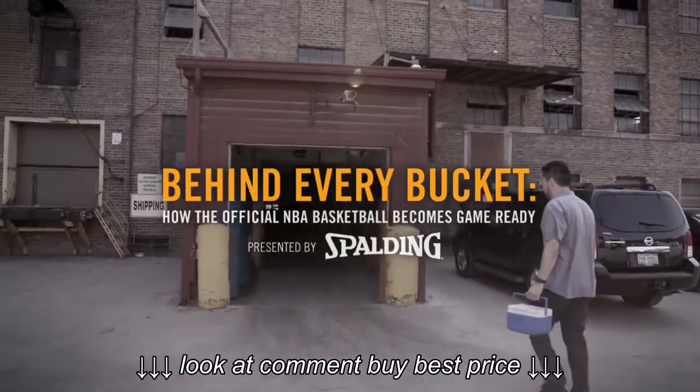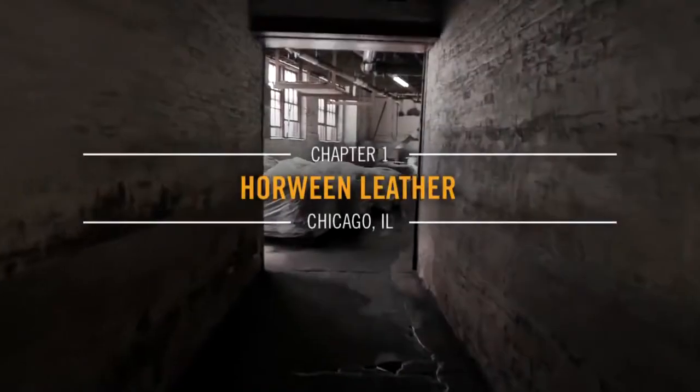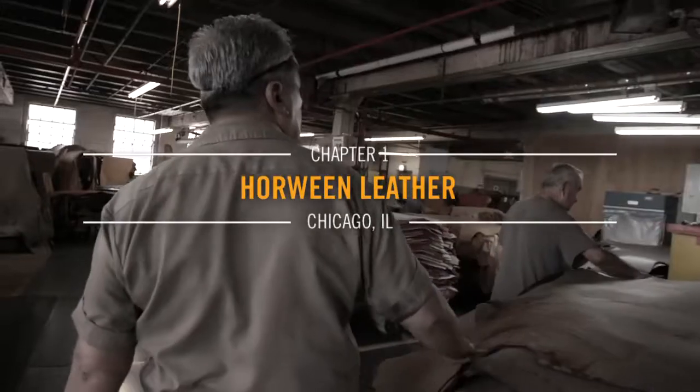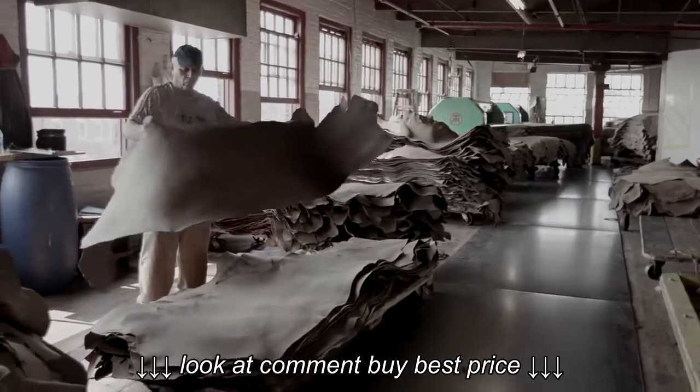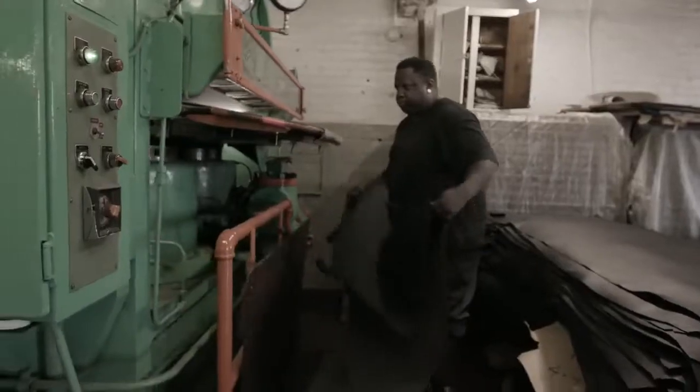Getting this leather right was one of the bigger challenges we had — it was just a huge trial and error process. It took us 11 years. We take a lot of pride in playing our part in making leather which turns into an NBA basketball.